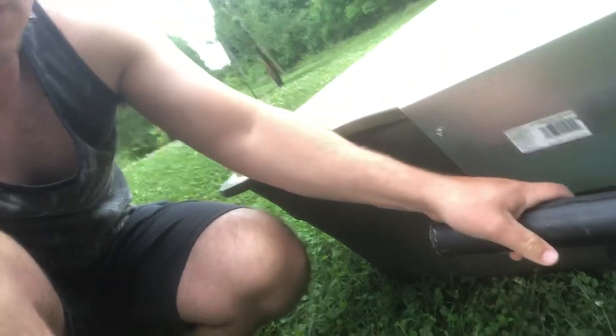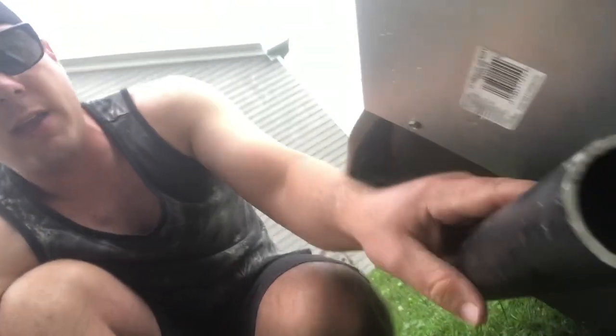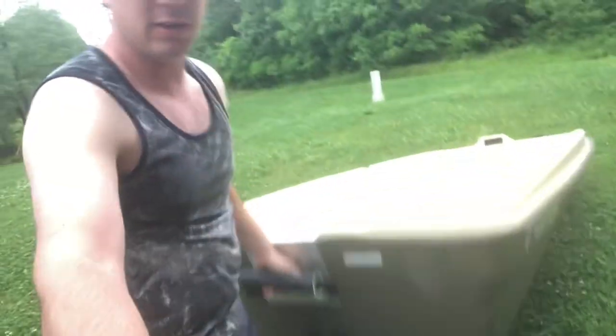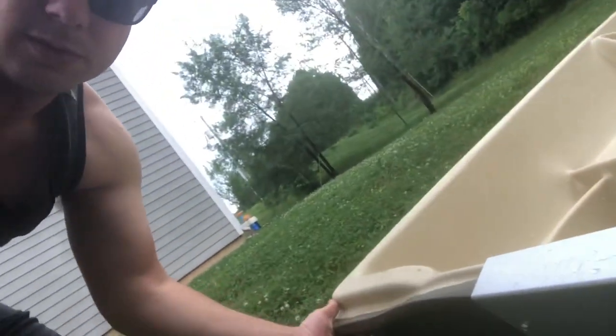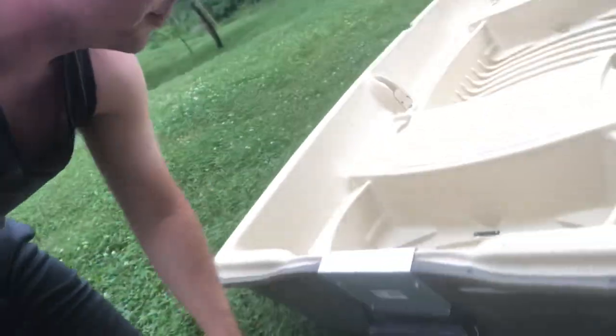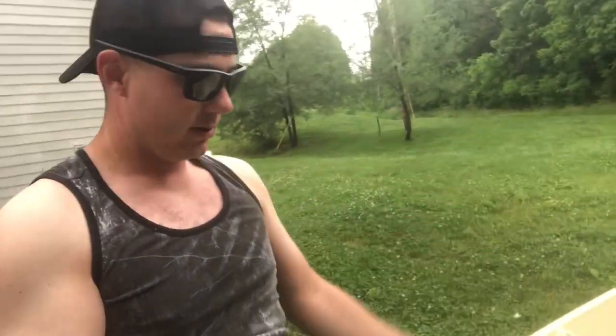I added a grab handle on the back — just PVC pipe — and I took an old nylon belt, unscrewed the plate, and ran it through. That way when I'm loading this boat by myself I can just pick it up really easy. It also has recessed grab handles underneath — they go in about an inch — which gives you more leverage to get the boat up into a high truck bed.